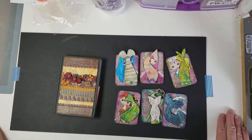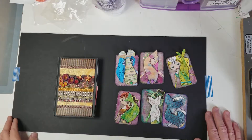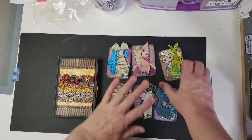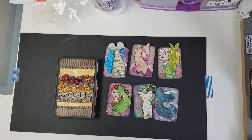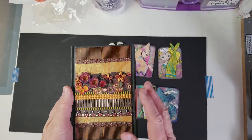Hi, this is Mary Flower again, and I'd like to give you some tips on how I keep track of my altered trading cards. I like to not only keep record on the backs of them, because some of them I have sent out to other people, but I also like to keep record of them for myself.